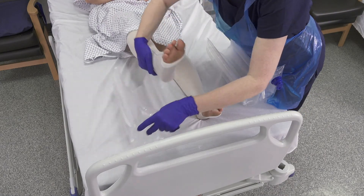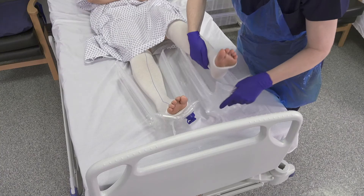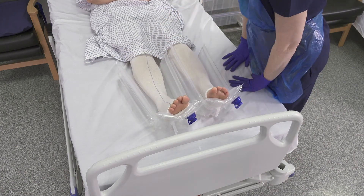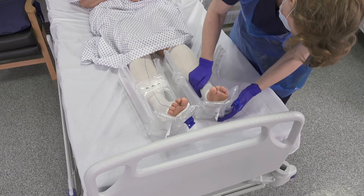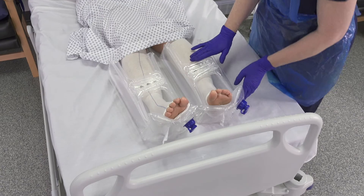Install Repose Foot Protector and Foot Protector Plus with the valve facing away from the patient. If using Repose Foot Protector Plus, use the magnetic straps by placing one over the other.